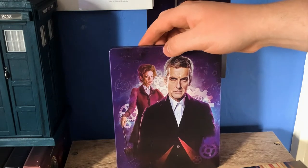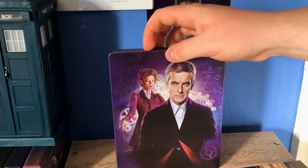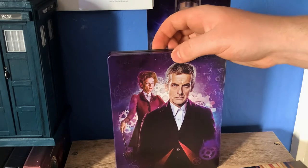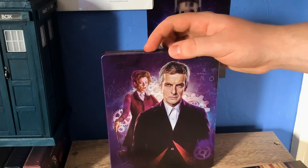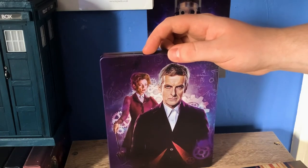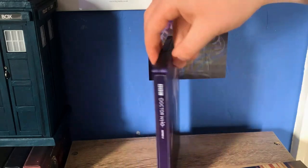I did a review about six or seven years ago now, when it first came out, of the BBC Shop exclusive limited edition where you press the button and the TARDIS made the noise. Mine doesn't work anymore, so it's nice to upgrade to a nicer edition. Don't go and watch that video — it was me as a 13-year-old kid, so my voice is insanely squeaky in it. But anyway, let's look at the back.